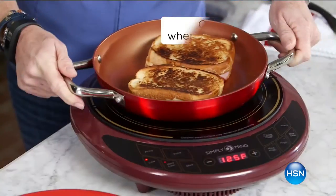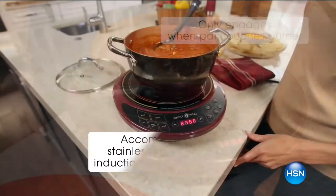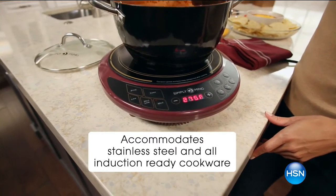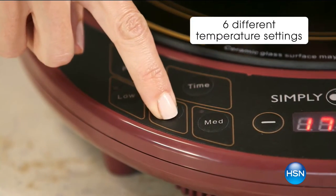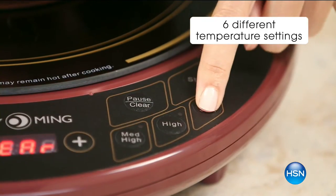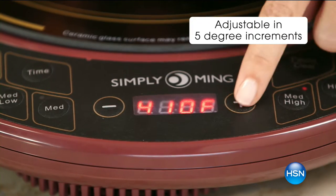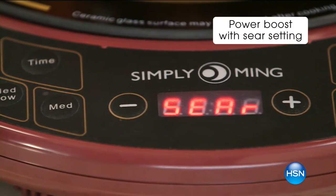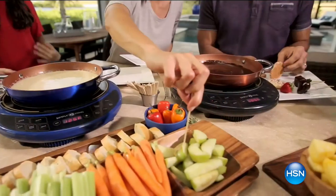I love that. But let me take two seconds to describe exactly how induction technology works, because some people don't understand this. What do you mean, magnetic technology? It's pretty simple. The concept is like when you turn on a light switch — the electricity goes up, boom, the light bulb goes on. Well, what happens when you turn on an induction burner? We're going to start with this cold pan.